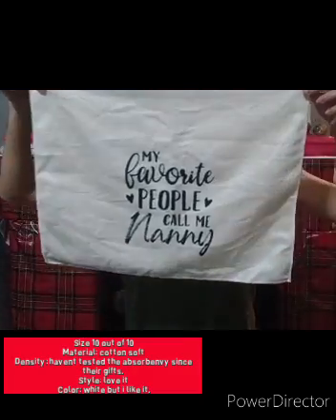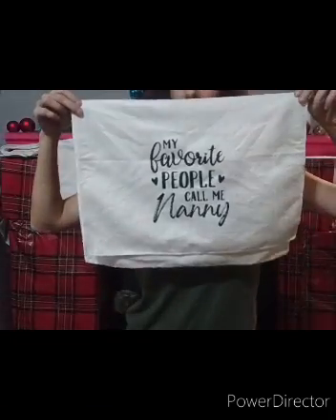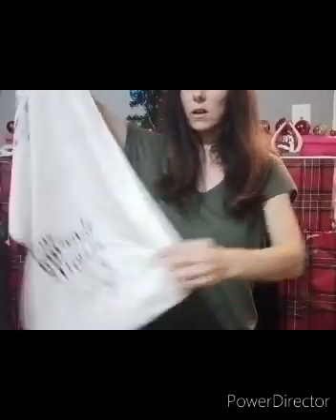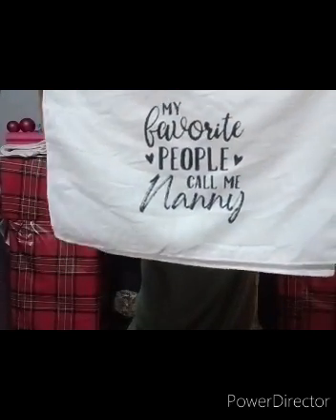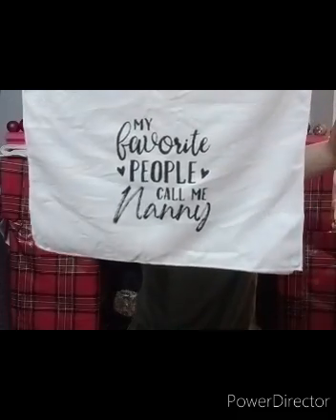My favorite people call me Nanny. And on the other side it also says my favorite people call me Nanny. This one is also very big. The material is soft - it's polyester but it's soft.